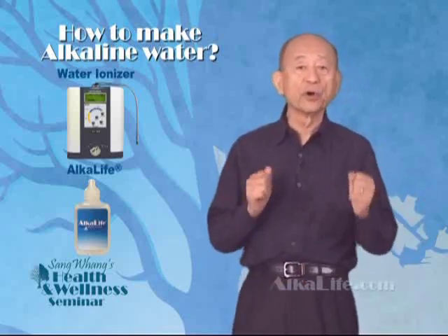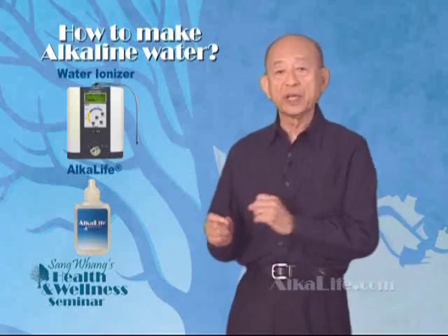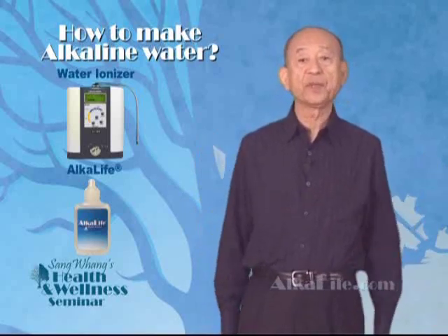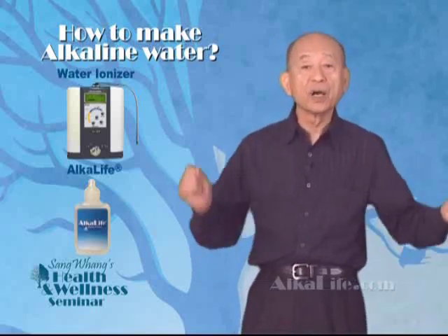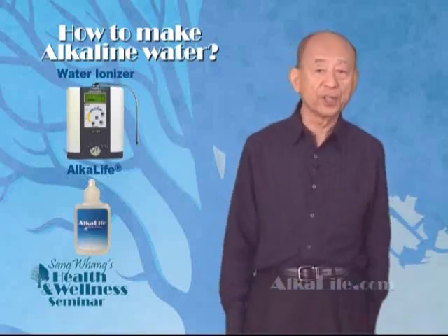Alka Life is a high pH concentration of potassium hydroxide and sodium hydroxide. These minerals are stronger than calcium and magnesium that are found in alkaline water made by an ionizer. Alka Life is a clear solution when added to drinking water — the color of the water does not change, and the taste of the water does not change either.